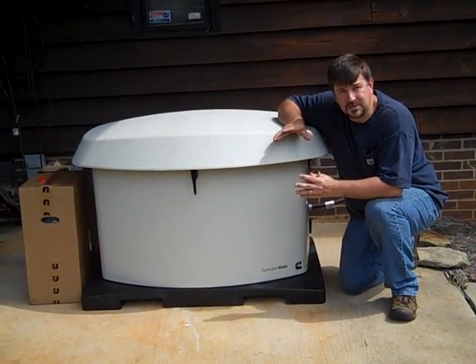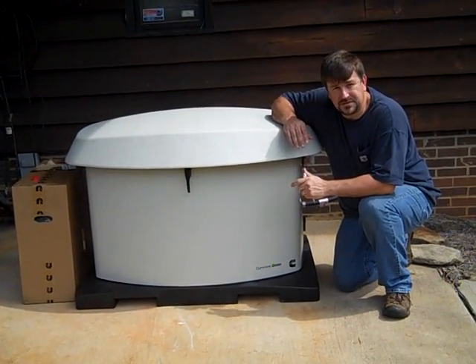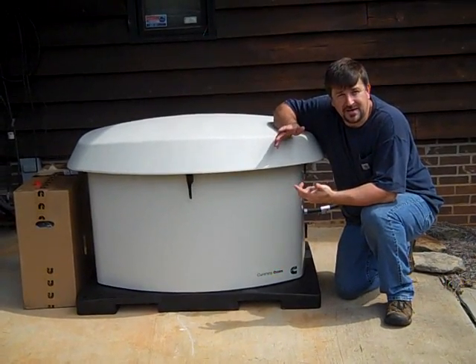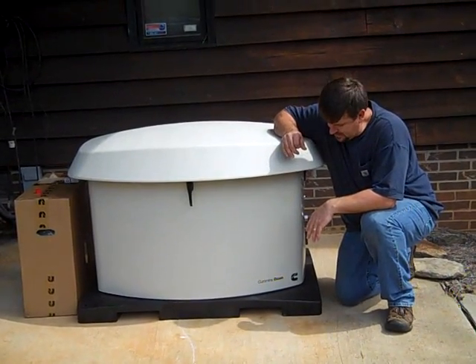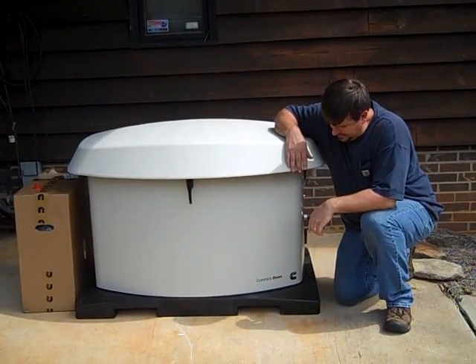I'm going to kind of walk you through what we can do. There's a lot of bells and whistles — you can hook these to the internet, remotely start them, remotely monitor them. We're going to program it to exercise on a Saturday from 9 to 10, so it'll start up at 9 o'clock and stay fine-tuned and well running.